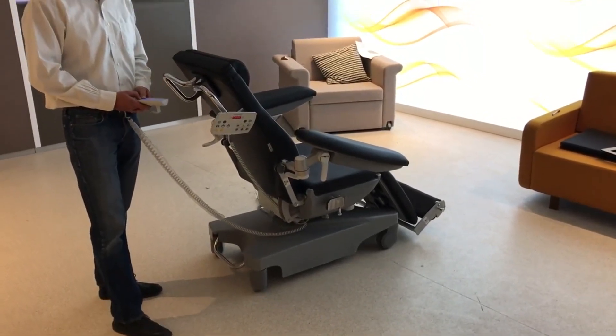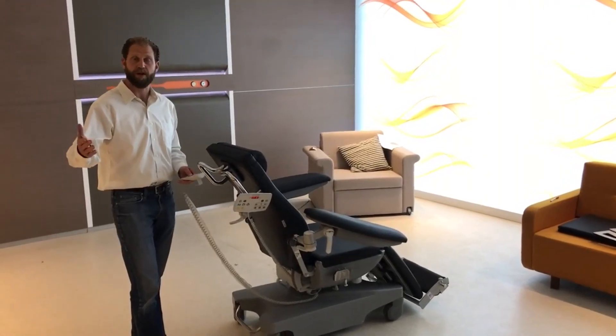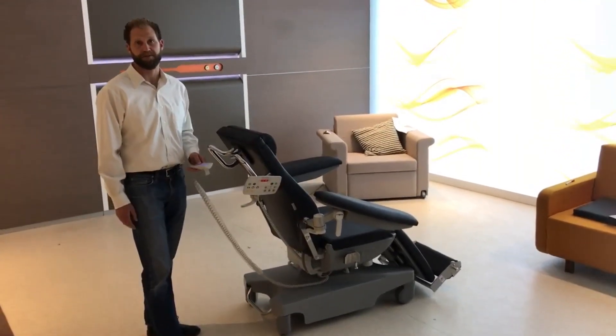So if you have any other questions please look at our website hntmedical.com or give us a call at 888-733-4272. I'll show you what it looks like.